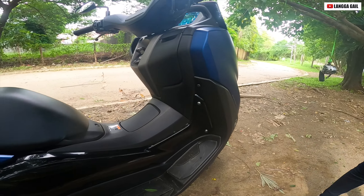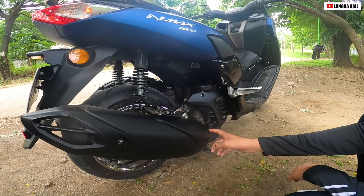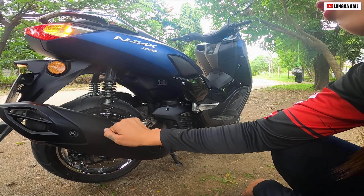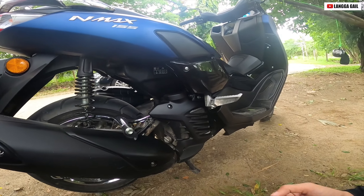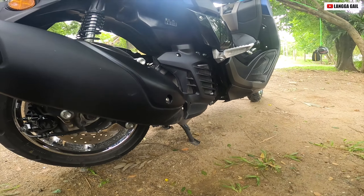Next, dito naman tayo sa kanyang tambucho. Halimbawa guys, lalapat yung inyong binti dito, hindi basta-basta mapapaso — it's because mayroon siyang heat guard. Mayroon din siyang radiator guys — ito yung radiator niya, naka-cover din yan. And of course mayroon din siyang side stand.